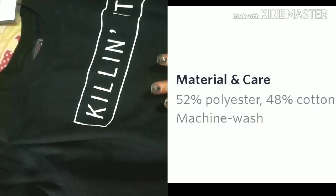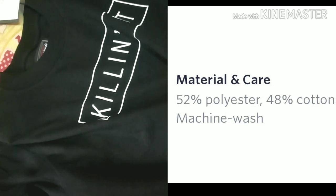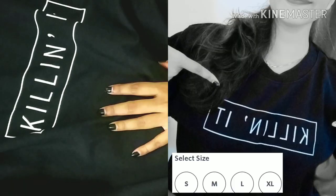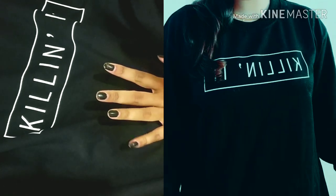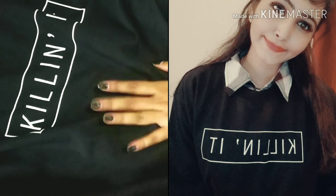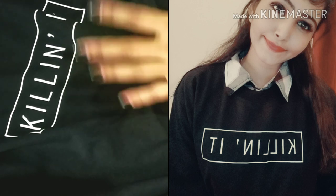Here you can see the materials. It is around 40% cotton. You can select your size also. The quality is extraordinary and this is very soft, guys. It is very good and you can wear it in winter.